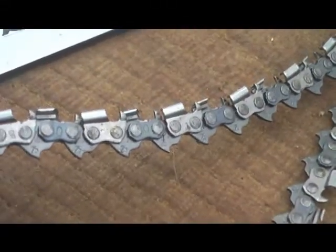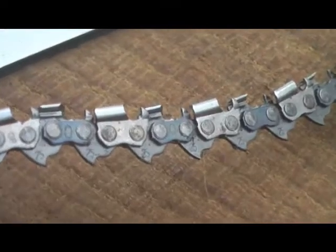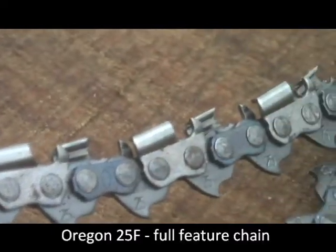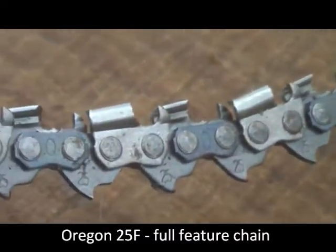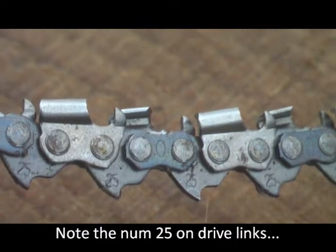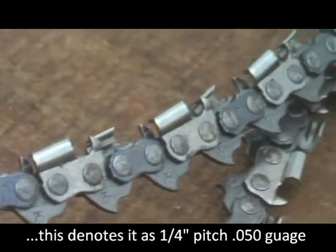This chain here is the reason I wanted to change to quarter pitch. It's the Oregon full feature chain and you can see it's got consecutive cutting teeth. The reason for this is it doesn't dig into the wood so much, and you can use it for hollowing things out.